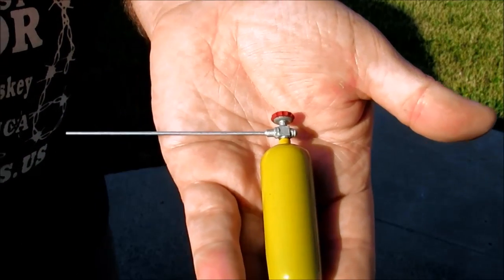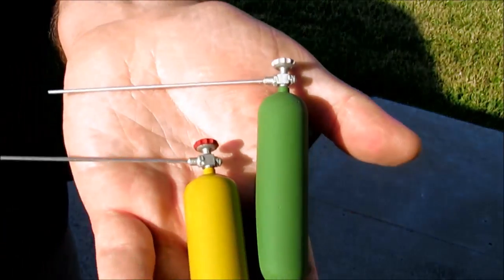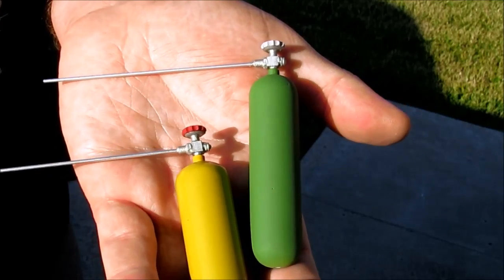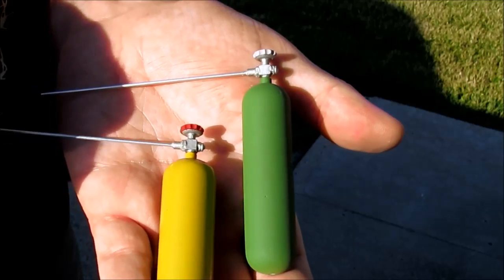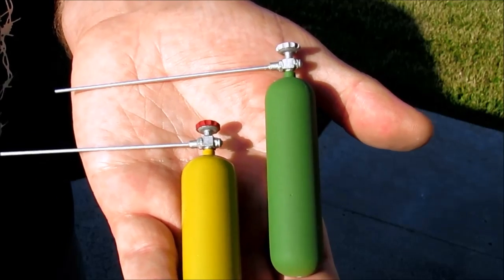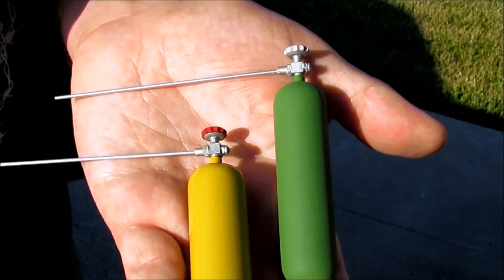That is the CO2 bottle and the oxygen bottle to go with it. That was a fun little project and I think we'll call it done. Thanks for watching.